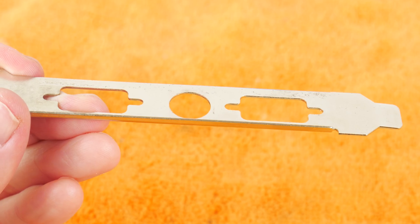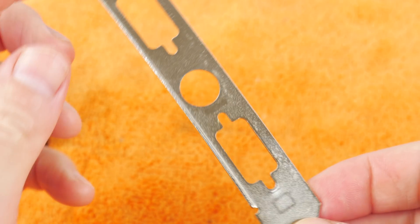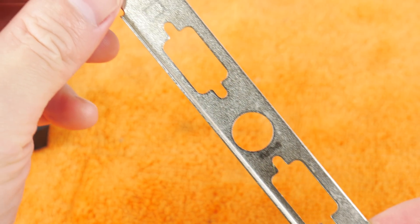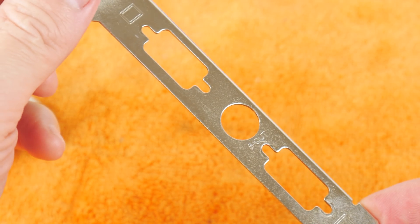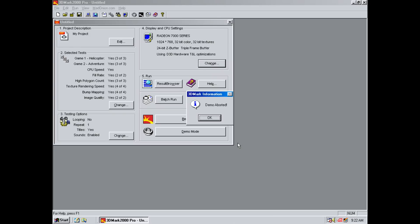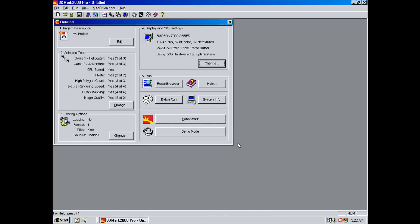It surpassed my expectations — I did not believe it would be possible to remove the rust as easily as shown here in the video. But yeah, it turned out well; most of the rust is now gone. So the card is clean, but does it still work?